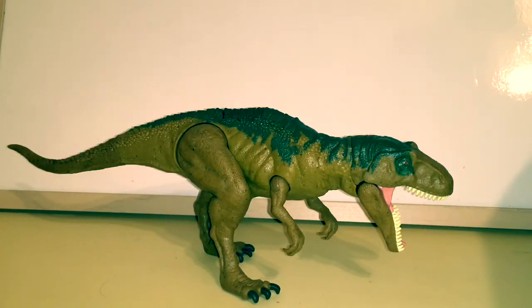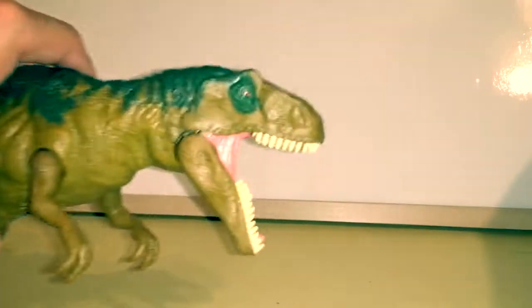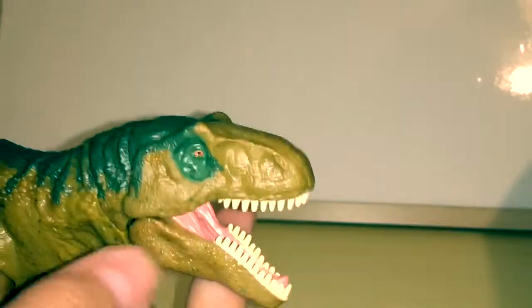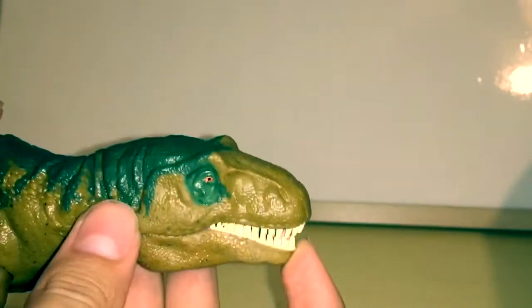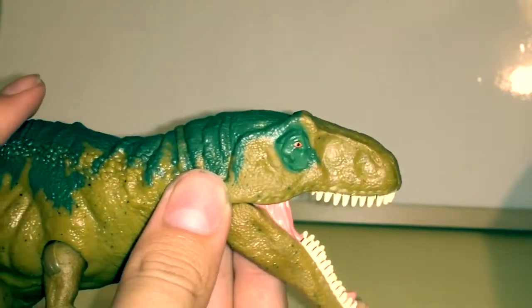A lot of people do not like this particular Roarivore figure, but honestly I really like it. It's actually one of my favorites. It doesn't exactly look precisely like the Metricanthosaurus, but it still looks really good for a $15 toy.